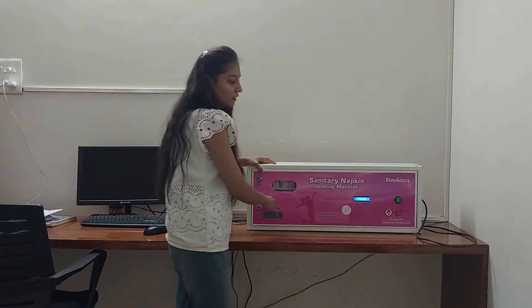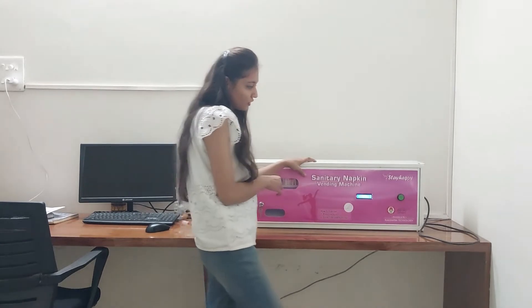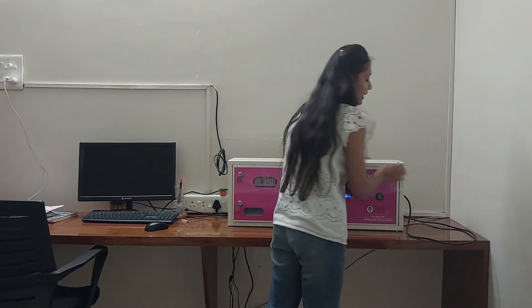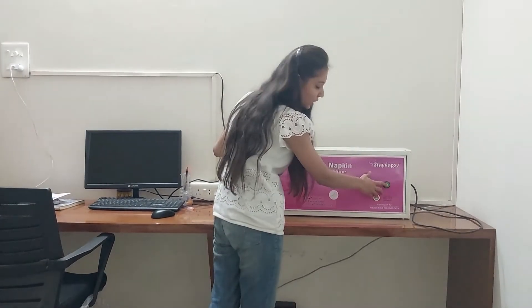Now we will see the working of this machine. Abhi haam is machine ka working dekhenge. Iske liye hume electricity chahiye. We require electricity for this. So we will turn on the power supply. After that we will push this button. Am yeh button push karenge.